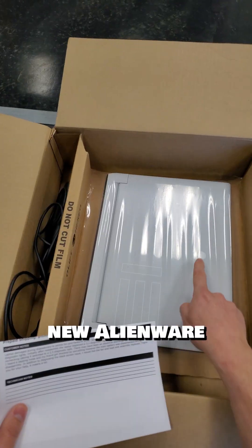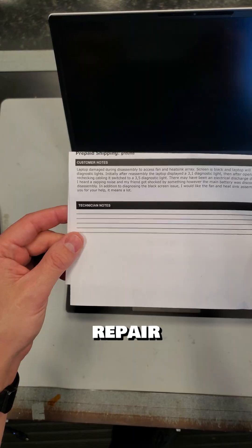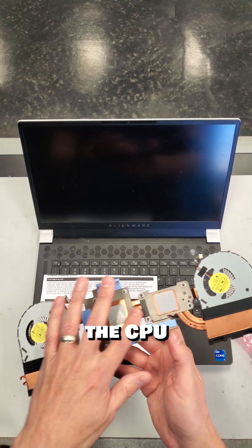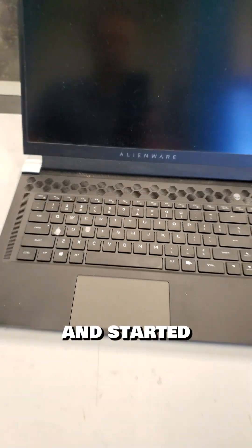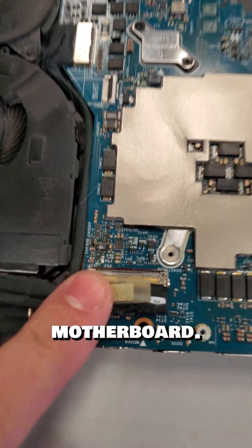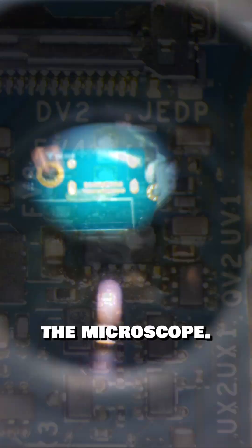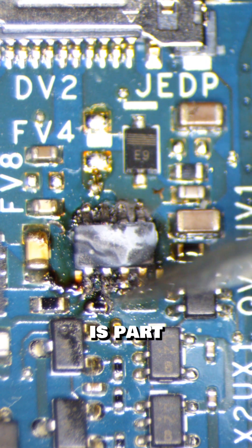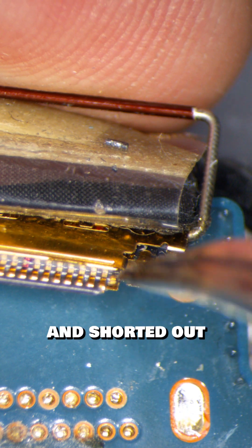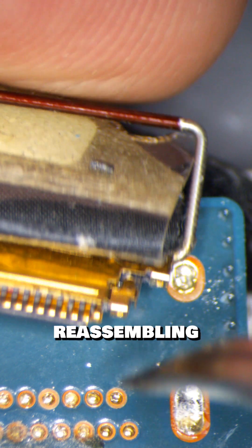New day, new Alienware to repair. This mail-in laptop repair was damaged by the customer, who said they disassembled the machine to access and clean the fan and heat sink. Then the screen went black and started displaying an error code. It doesn't take me long to see that there's a bad burn on the motherboard. Under the microscope, I can see the chip was destroyed — it's part of the LCD backlight circuit. Looking at the LCD connector, I can see the customer bent a pin and shorted out the LCD cable when reassembling it.